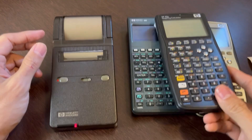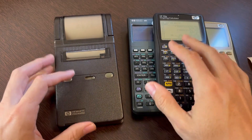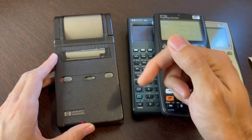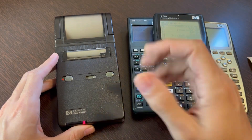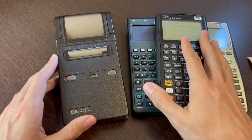I already have lots of calculators like I showed you, and I even got some more besides these ones. Thank you very much for watching. If you have any comments, please leave them down below. If you liked the video, give it a thumbs up, subscribe to the channel, and see you next time. Bye!